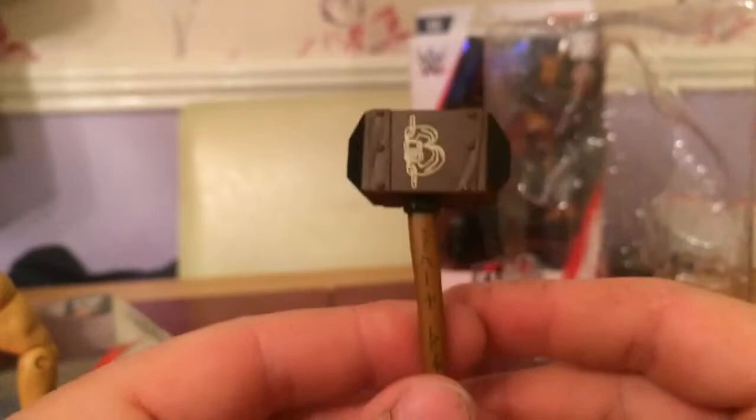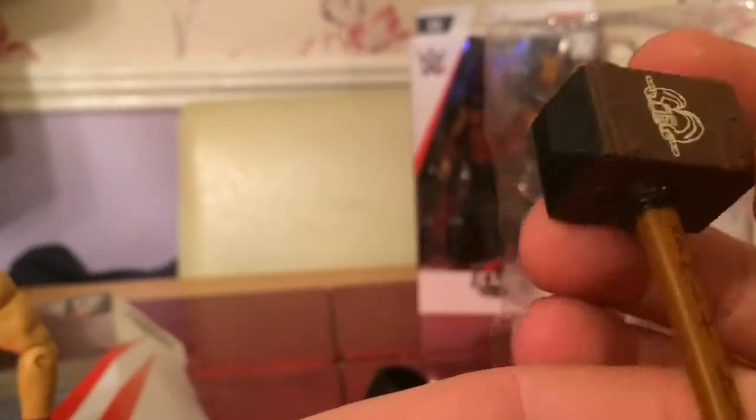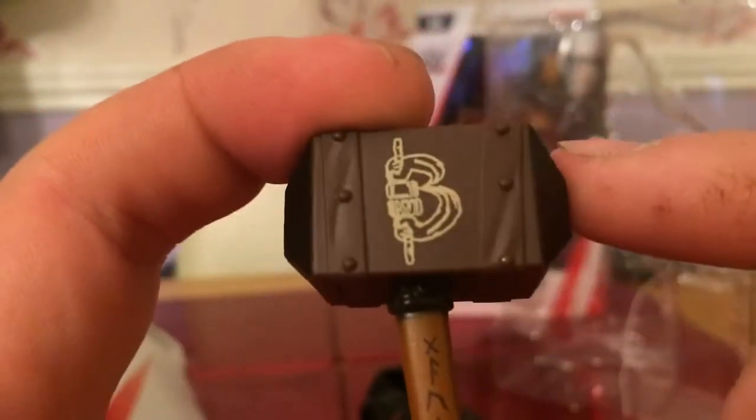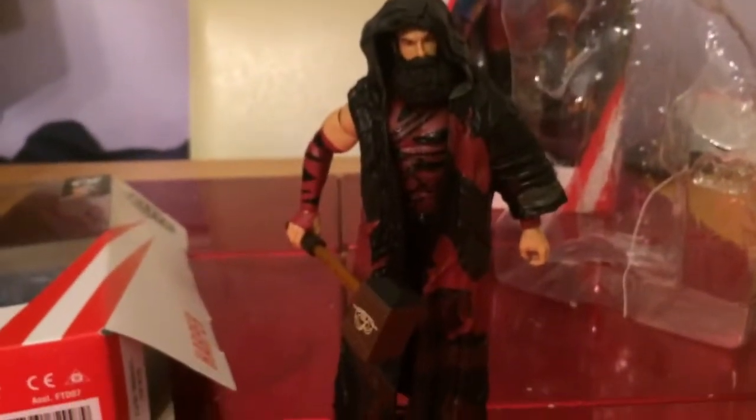There we go — obviously you've got the Bludgeon Brothers mallet, or whatever you'd call it. Just look at the detail all down it — you've got 'Bludgeon Brothers' at the top and all the symbols down the handle. It's proper, proper nice. It's a little bit bent as I've cut it out. Let's have a look at him with it in his hand — as if he's walking down to the stage. Yeah it is a really, really nice figure.